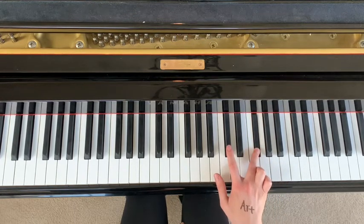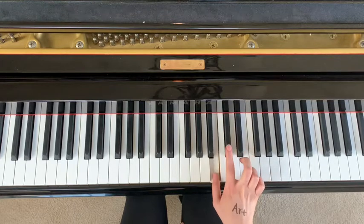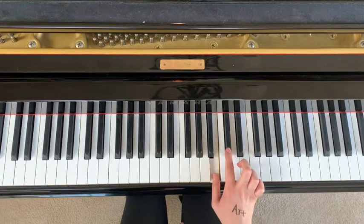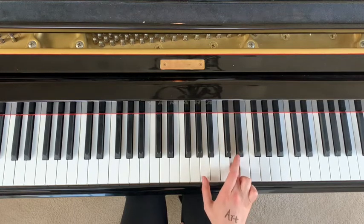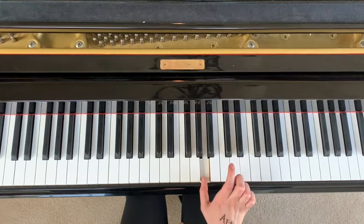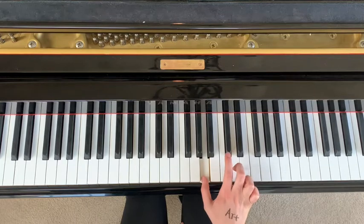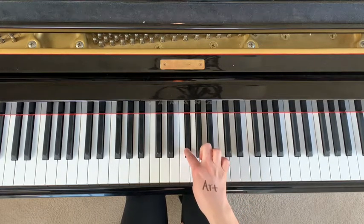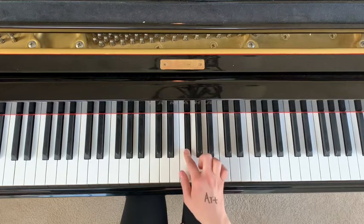Then you go to C sharp and B, and then you go C sharp, D, A, and then lastly you hit F sharp. Let's go over that again because you're learning a lot of keys.